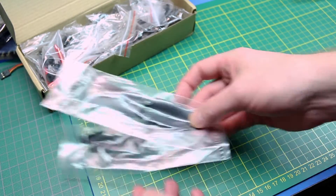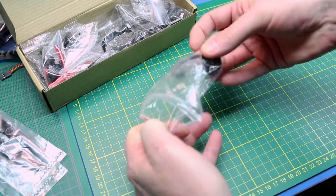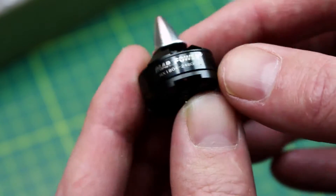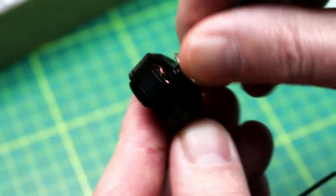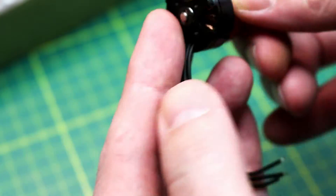Inside the box we have props and the motors — showing a Marpower motor. Really, really tiny, standard little 250 size outrunner motor. Feels good — don't see anything to complain about here.